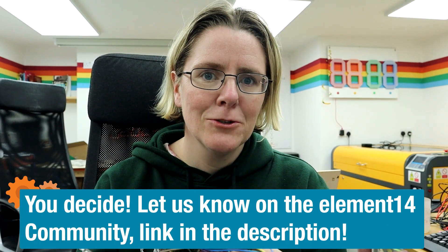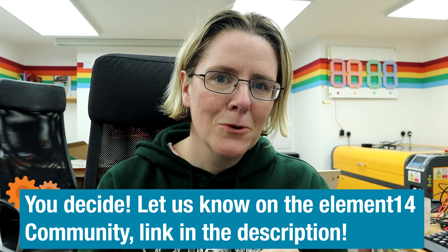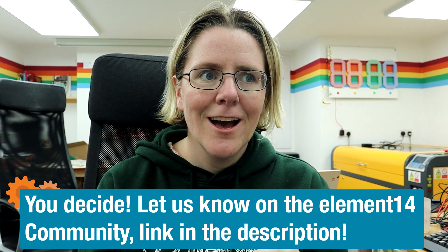What would you like my next video to be about? Do you want to see more pose detection or back to some more basic electronics? Let me know. All the code is on the Element 14 community, and that's where I'll be to answer your questions. Till next time.